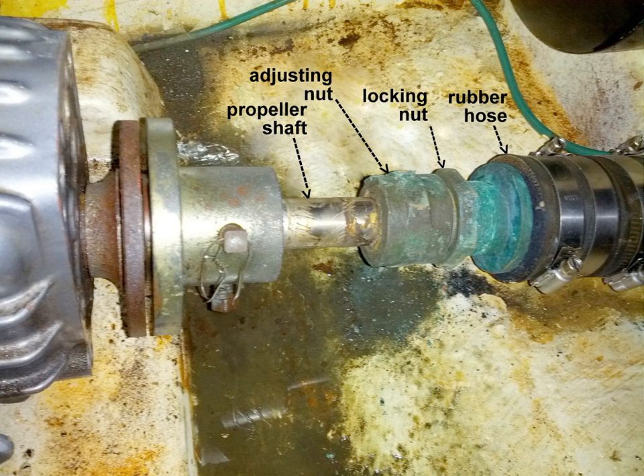A stuffing box of a sailboat will have a stern tube that's slightly bigger than the prop shaft. It will also have packing nut threads or a gland nut. The packing is inside the gland nut and creates the seal. The shaft is wrapped by the packing and put in the gland nut. Through tightening it onto the stern tube, the packing is compressed, creating a seal against the shaft.